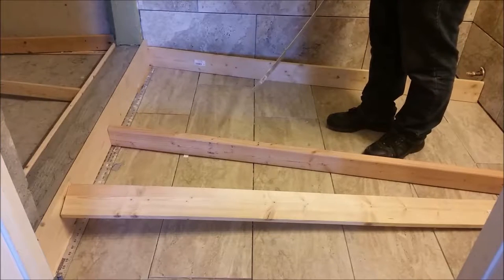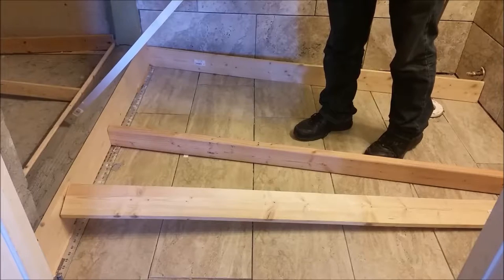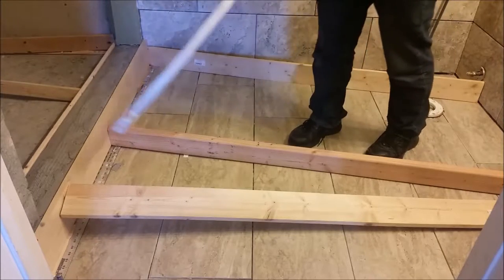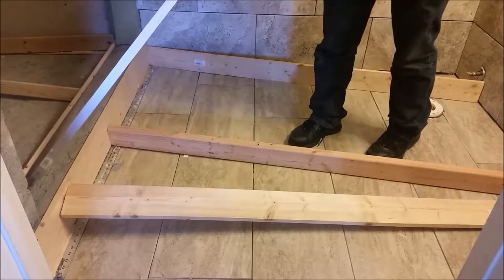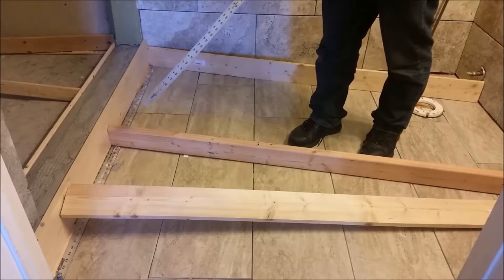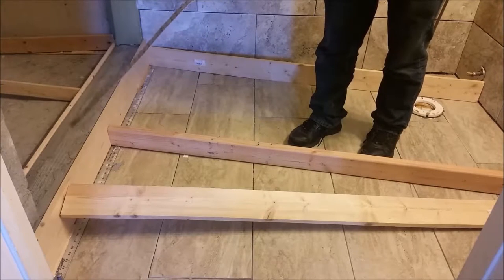Now we are ready to put the brown coat, or the second coat, on the top of the curb. Remember we already put the scratch coat here, and we are going to put the second coat, which is going to be the final coat on the top of the curb.